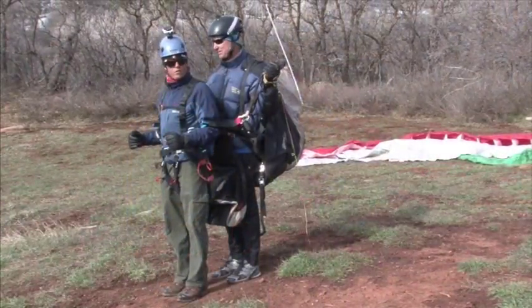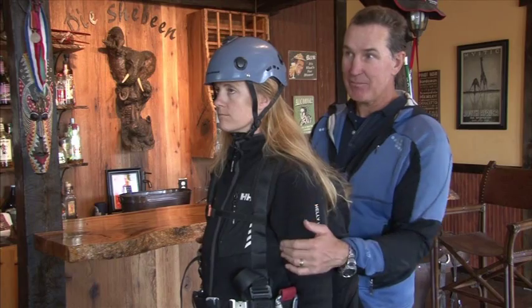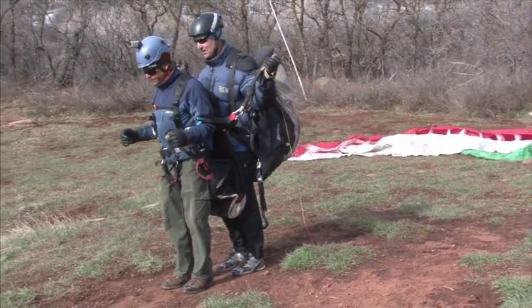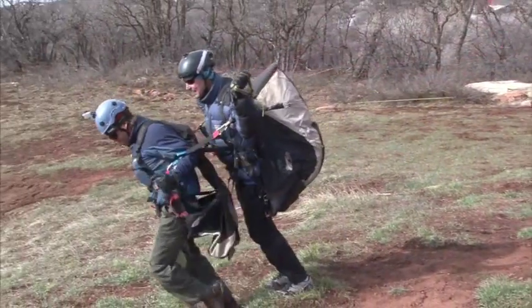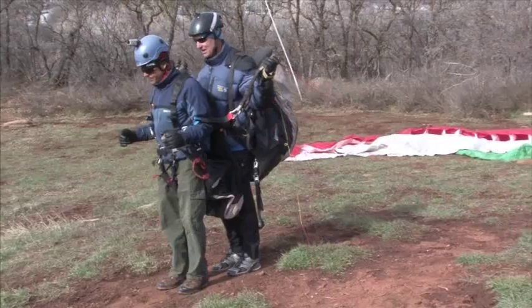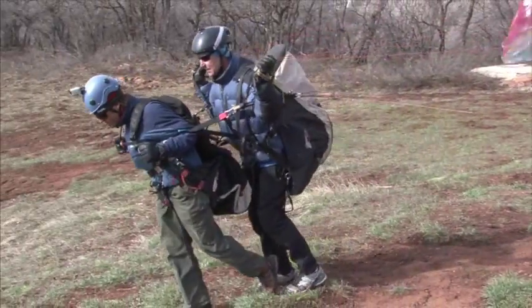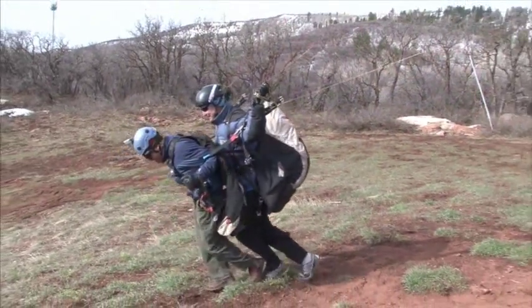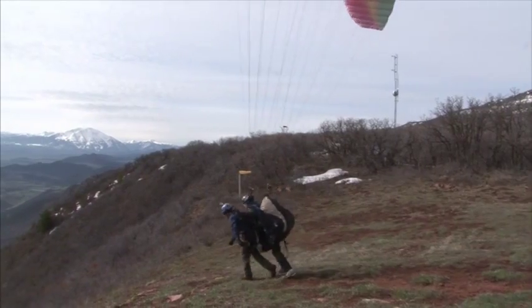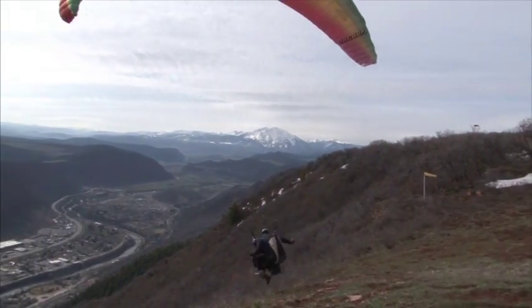We're going to be standing together close to each other. As soon as we get a breeze blowing up the hill, I'm going to say: are you ready? One, two, three, go. On 'go' we start with our right foot. As we start moving forward, you'll feel that the glider immediately resists us — it's going to be very hard to move forward, almost impossible, because the big glider is filling up behind us. But as it rises above our shoulders, the resistance will dissipate and it will become easier to move forward. It's very important to keep your feet underneath you and keep moving forward until the glider lifts us off. So keep running as far as you can.